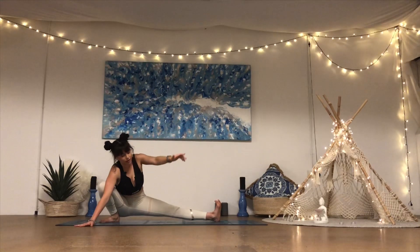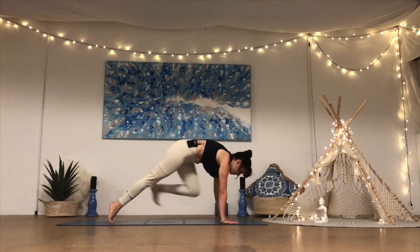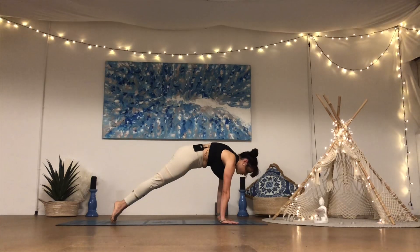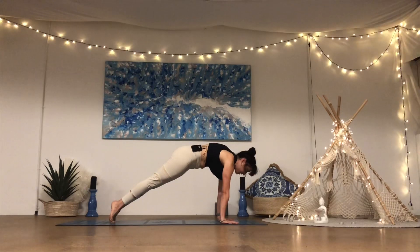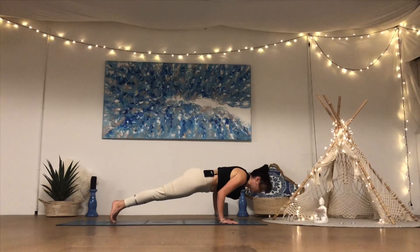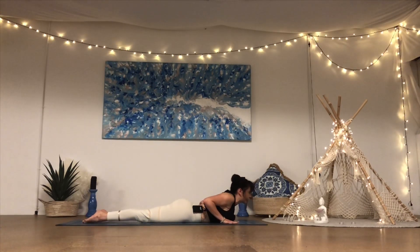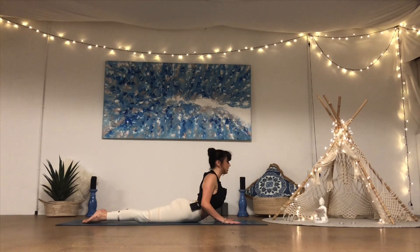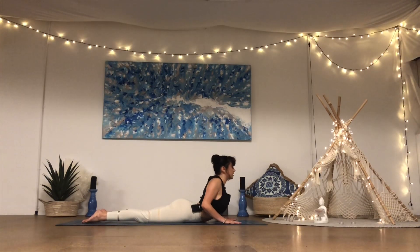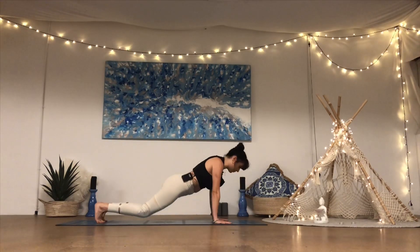Bending into the left knee, come to the top of the mat, plant the palms, step the left foot back, coming to high plank — stacking the shoulders over the wrists. Find that engagement, find that protraction into the shoulders, lifting the upper back up towards the ceiling, wrapping the triceps back, elbow creases facing forward, engage into the legs and core. Hold for five, four, three, two, one. Lean forward, bend the arms, slowly lower all the way down onto the belly. Another three cobras — inhale to peel the chest, exhale melt the chest down. One more inhale, exhale melt the chest down, tuck the toes under, back to downward facing dog.